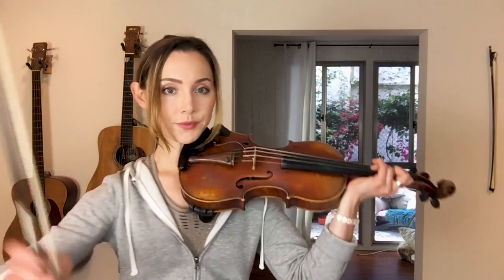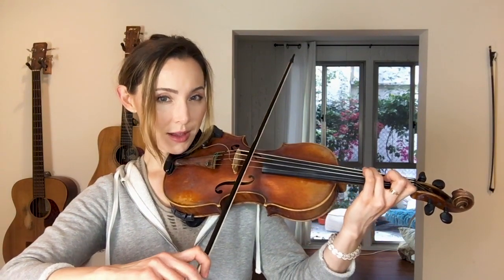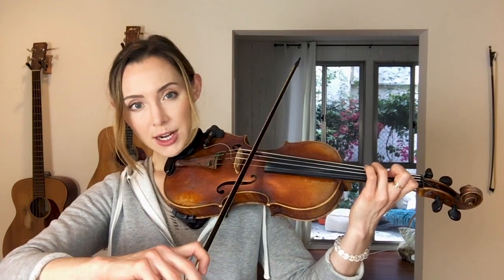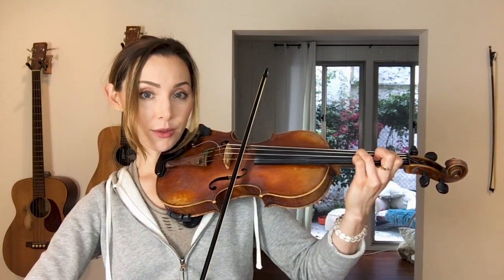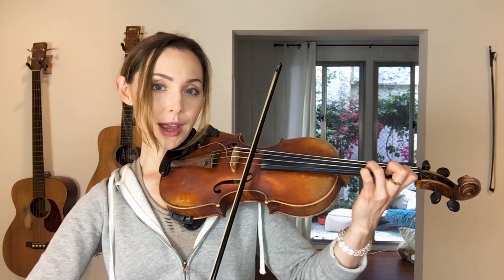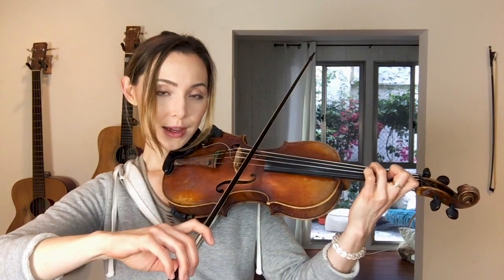Now we're gonna up the challenge by going one note per bow. We'll slightly change the pattern to make this exercise make more sense in this format — starting on a down bow, then starting on an up bow to get back down the same three notes: 3D, 1A, 3A going down, then 3A, 1A, 3D coming back up.